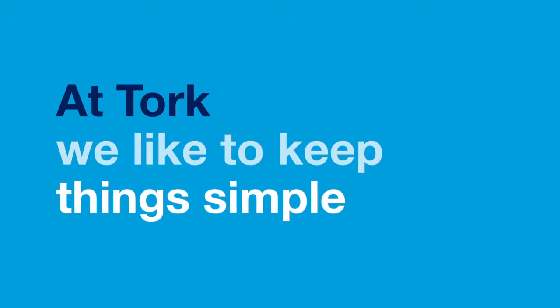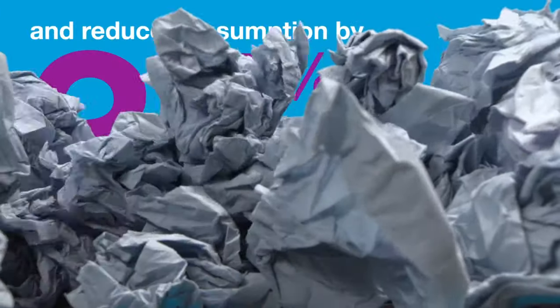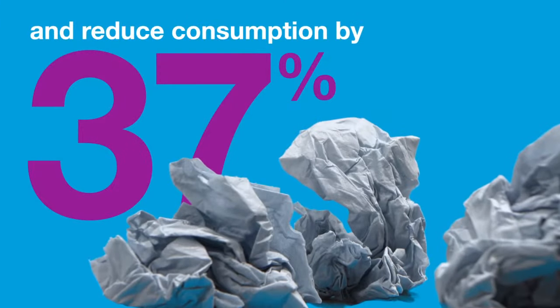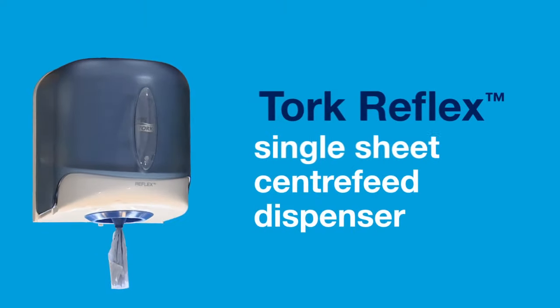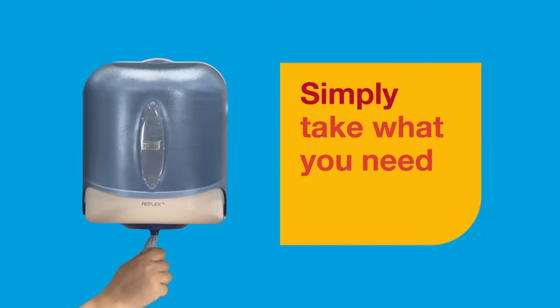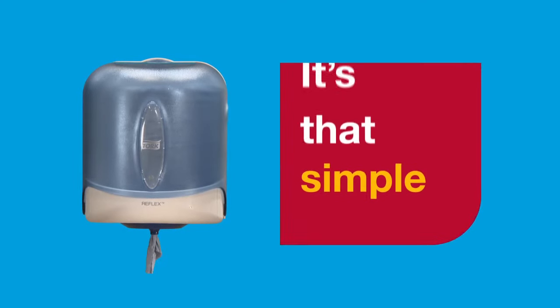At Torque, we like to keep things simple. We have a simple way to stop wasting paper and reduce consumption by up to 37%. Torque Reflex Single Sheet Centre Feed Dispenser. Simply take what you need, waste less paper, improve hygiene. It's that simple.